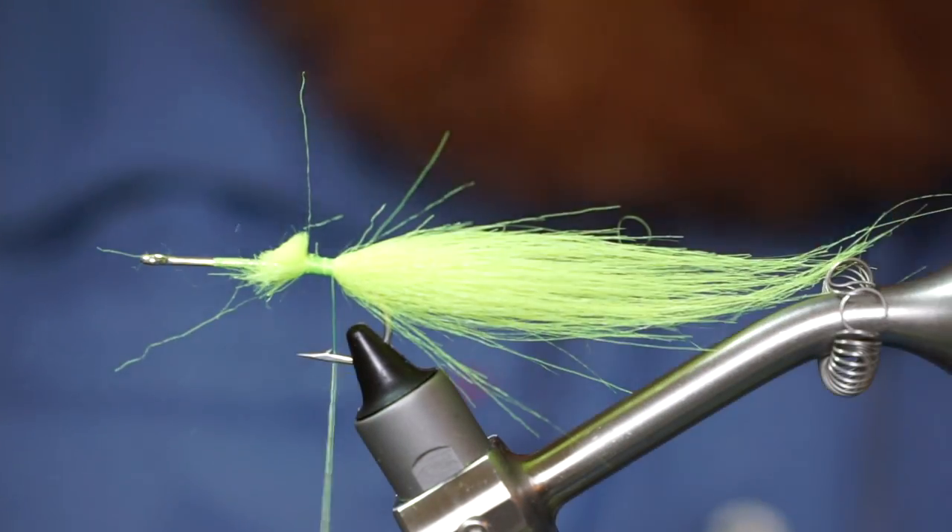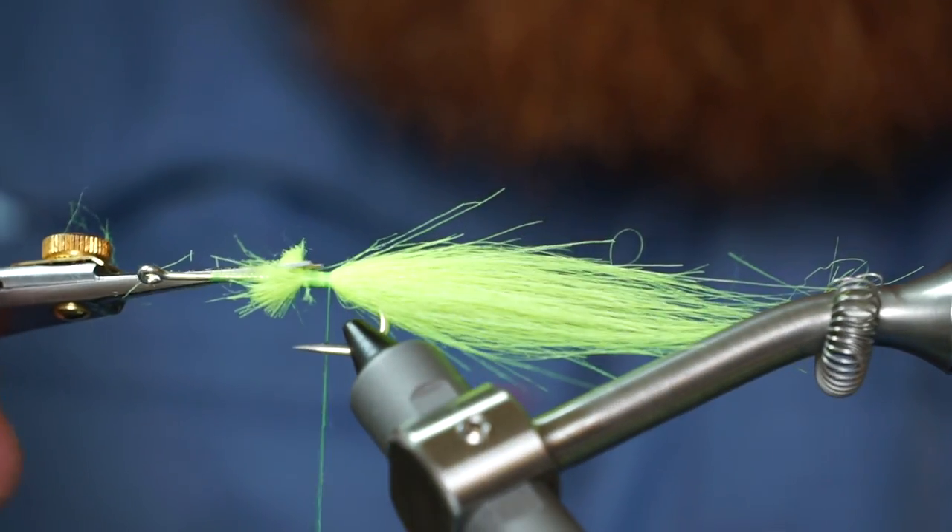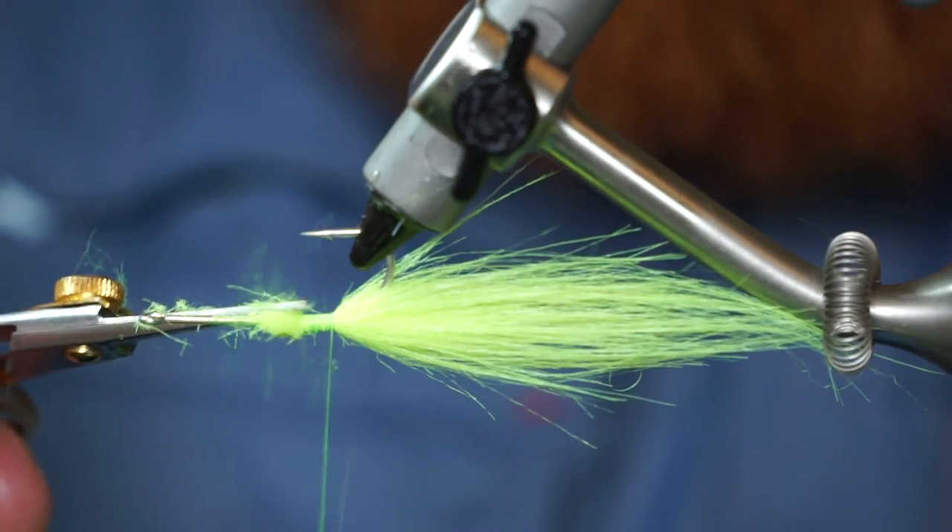Trim off the waist at an angle and trim the waist ends even more. This will allow a smooth taper to the body.